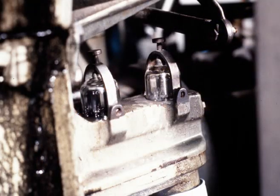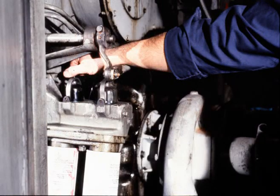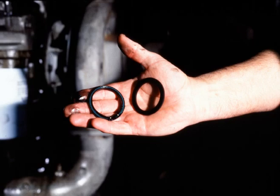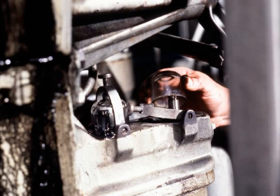If the sight glasses are dirty, remove them for cleaning. Carefully loosen the nut on top of the hold-down yoke, remove the glass, and wipe it clean. Replace the gaskets under the glass, then replace the glasses and carefully tighten the hold-down fixtures.